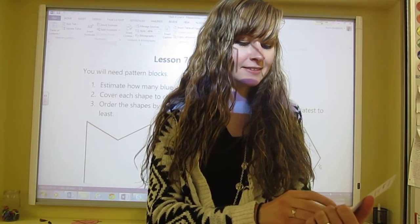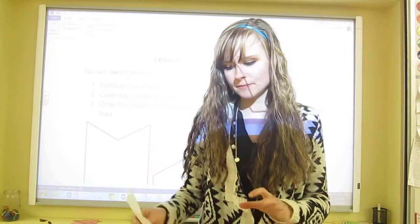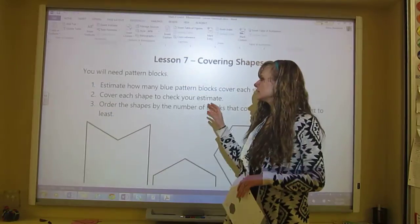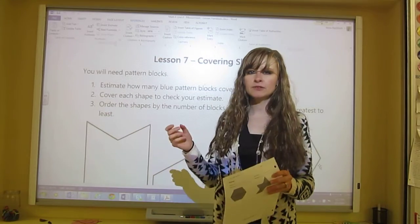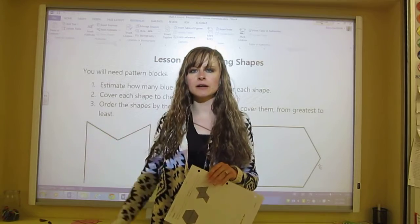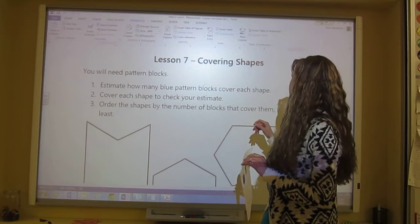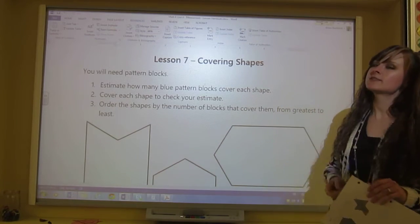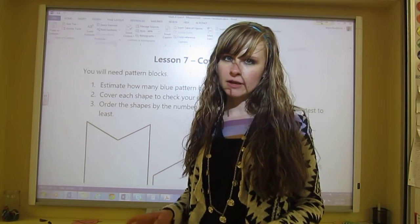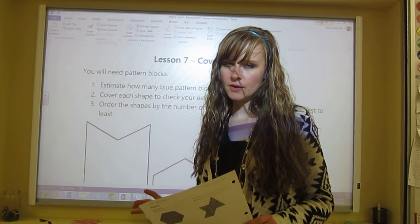They'll fit exactly because that's the way they're designed, so it's always going to be a whole number, not something like three and a half. First you'll estimate, then you're going to cover each shape with the pattern blocks. Take enough to cover the biggest shape and move them around. Then order the shapes by the number of blocks that covered them from greatest to least. Pause the video and do that right now — remember, estimate first.